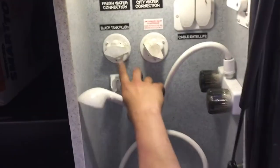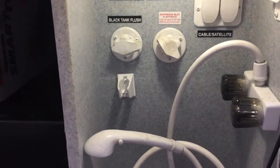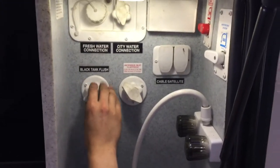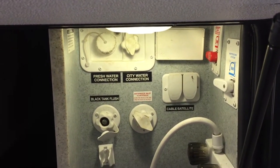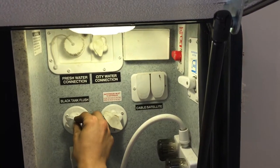The black tank flush is here. You may notice over time you've dumped your black tank and you know for a fact it's empty, but your monitor panel is still reading a third or two thirds. Typically that's going to be some debris hanging between your probes inside. What you can do is pop that cap off, take your water hose and stick it in there, open up your black valve, turn on the water, and that'll flush out that tank getting rid of any debris causing your issue.